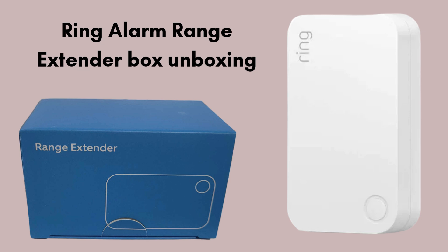First, we start with the unboxing, giving you a clear review of what comes in the package. Inside the Ring Alarm Range Extender box, you'll find the Range Extender device itself, designed to boost the connectivity of your Ring Alarm system. It comes with a power adapter for easy setup, along with a quick start guide to walk you through installation. Some models may include a mounting bracket if wall installation is desired. With these essentials, the setup is simple and quick to enhance your Ring system's coverage.